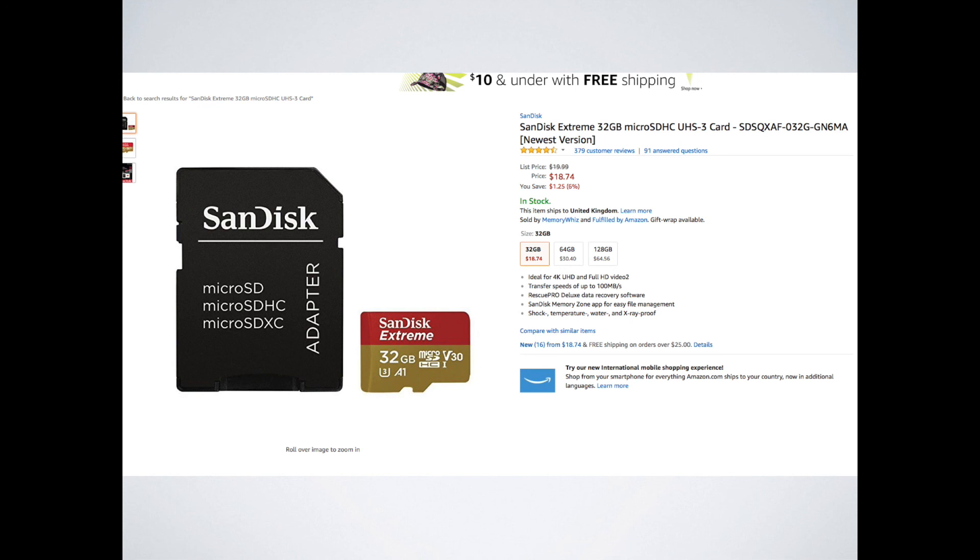Hopefully this has cleared up some questions on what SD card you need for your new DJI product. There are some links to these cards in the description for the video. Thank you very much for watching. Please subscribe to the channel and I will do another one again soon.